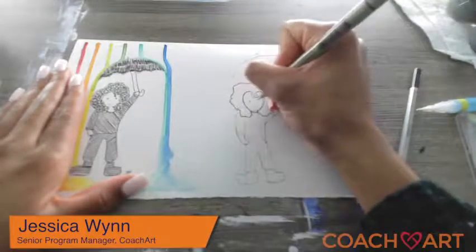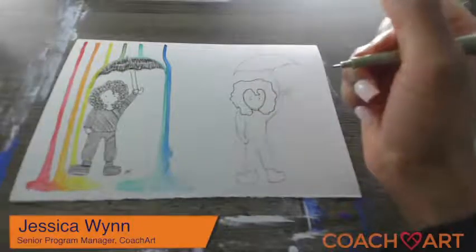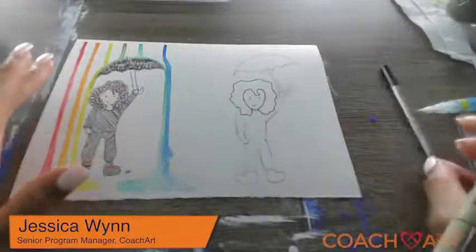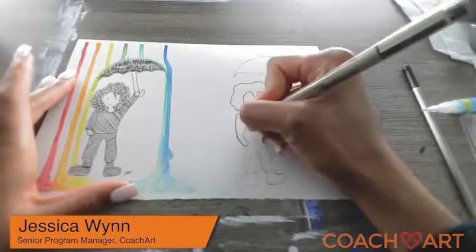For her eyes I just do very simple dots, and give her a tiny smile. She's going to be happy because it's raining, but it's raining colors! Then let's go ahead and trace the rest.